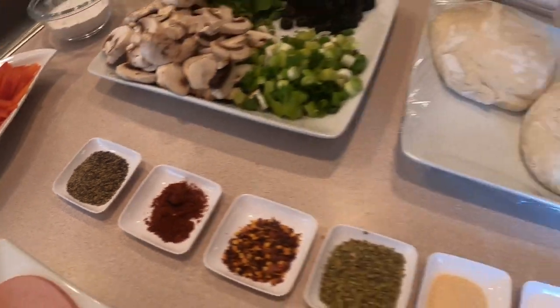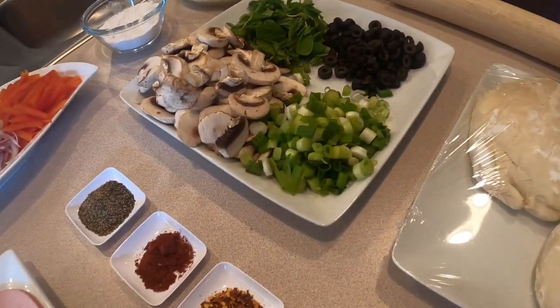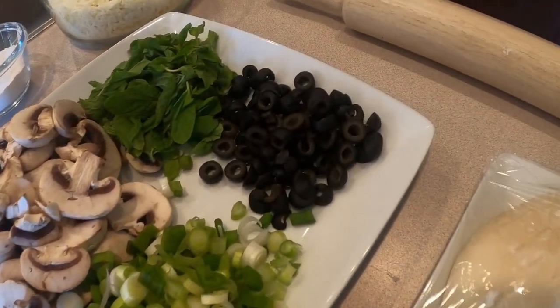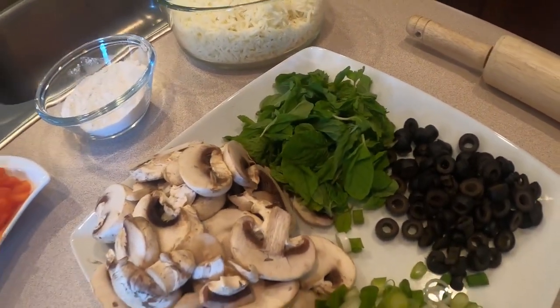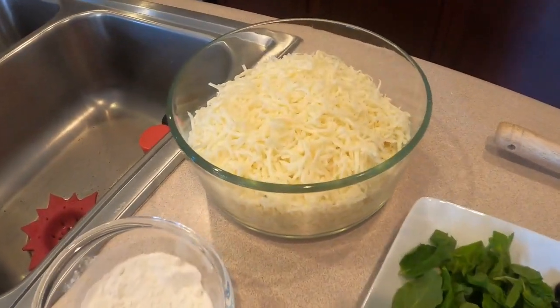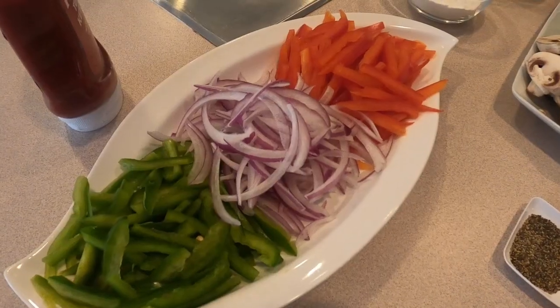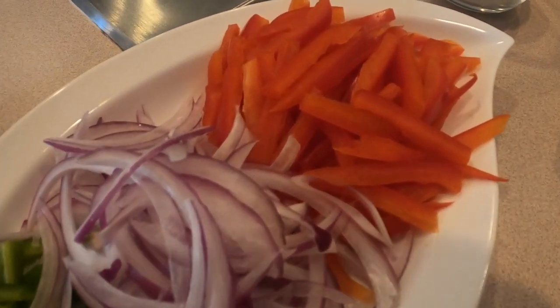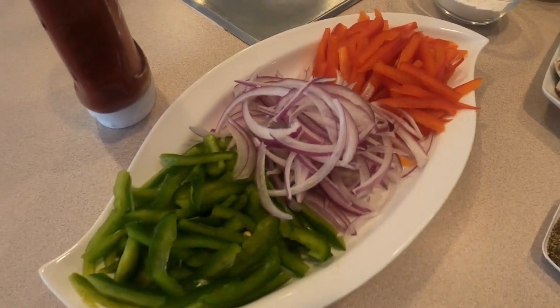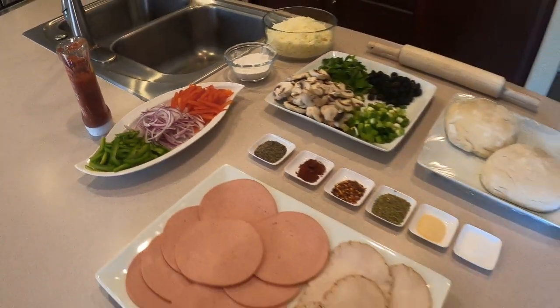We also have black pepper. We have a pizza dough and a roller, and also green onions, black olives, mint, mushrooms. I use mozzarella cheese and a little bit of flour. We're going to have red pepper, onions, and green pepper. Let's start it.